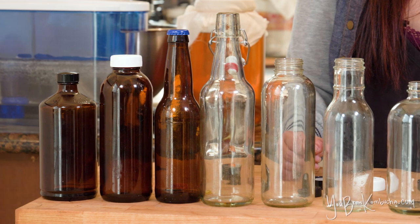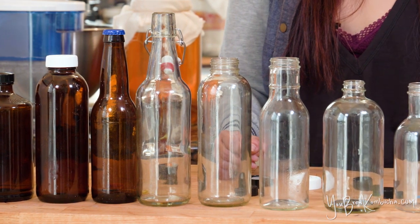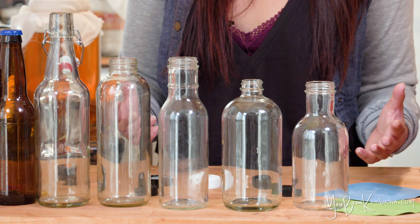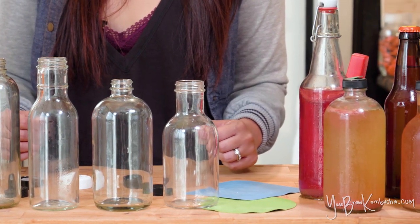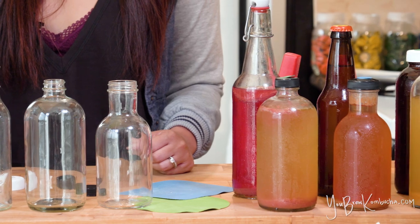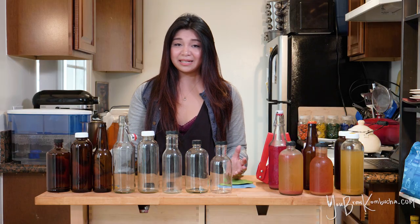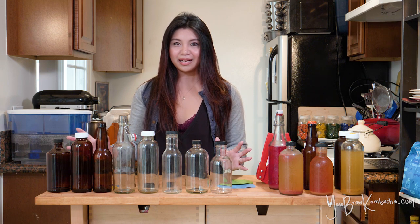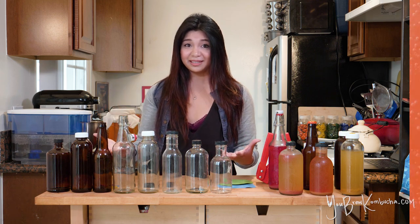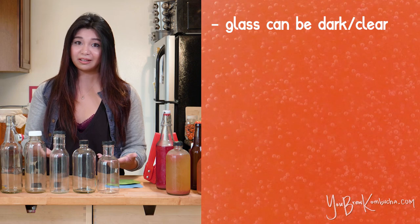You can see that I have a bunch of different clear glass options and some dark glass options as well. It's really up to you whether you want to use clear glass or dark glass. The advantage of using dark bottles is that it lets less UV light from the sun filter through. UV light has some antimicrobial properties, which could hinder your fermentation process. But I don't really worry about it too much because when I do my second ferment, I keep my bottles in a dark cupboard, and then they go straight from there into the fridge.